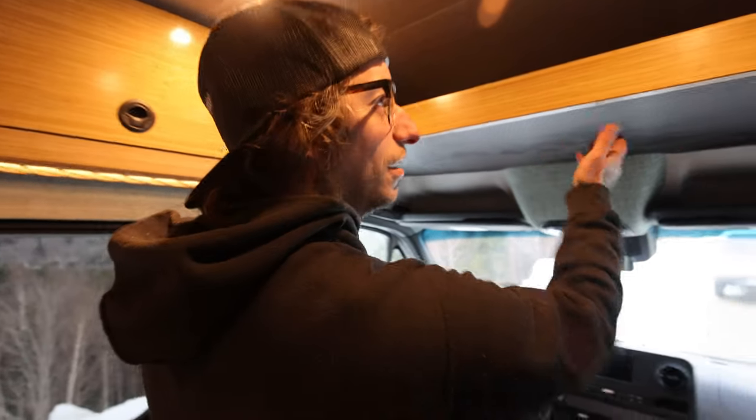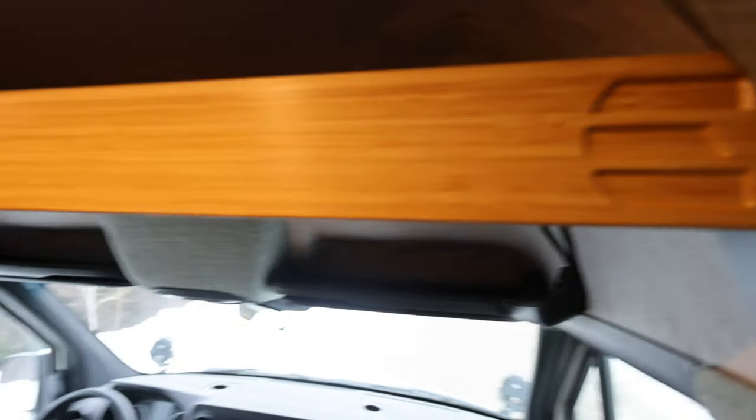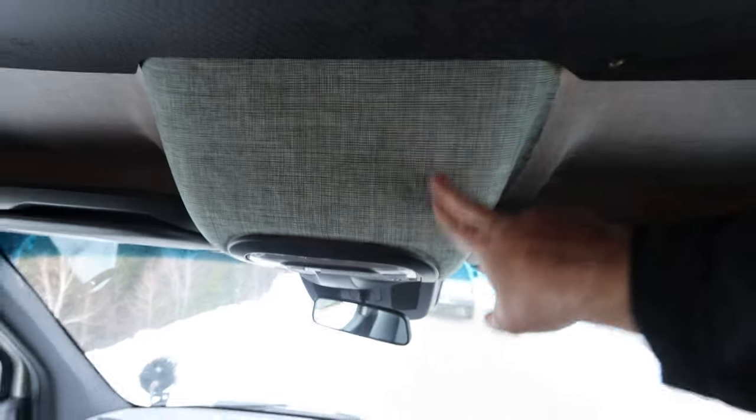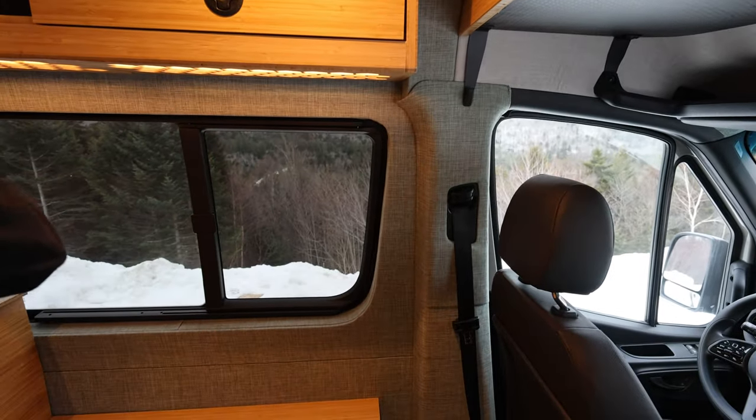A little bit of bamboo, a little bit of hexaply, a little bit of sexy logo — that is Nick's logo right there everybody. Attention to detail, Nick — you even upholstered your center here and your A-pillar.